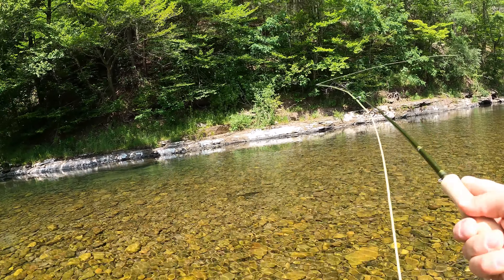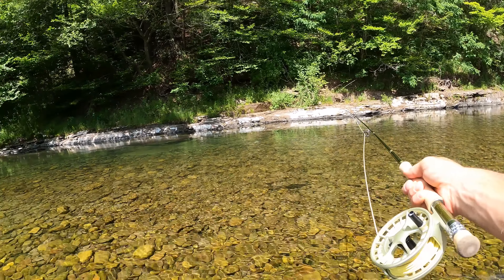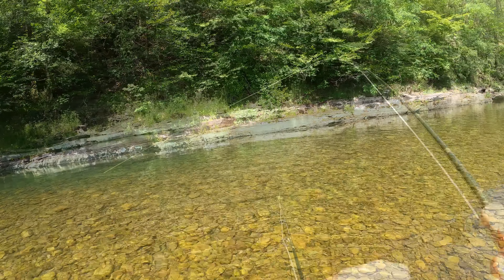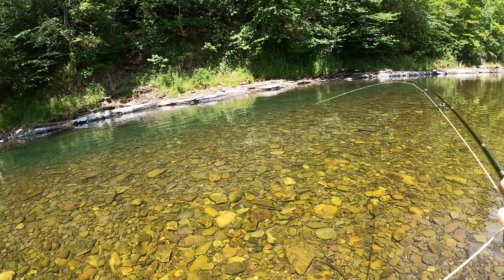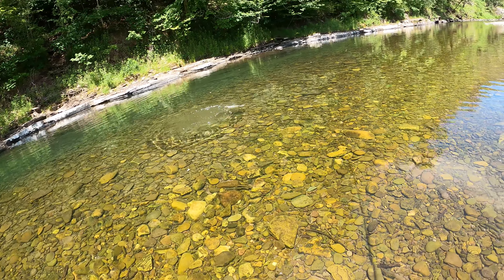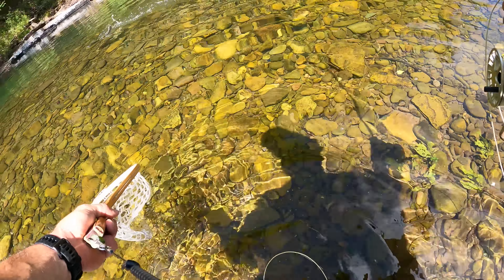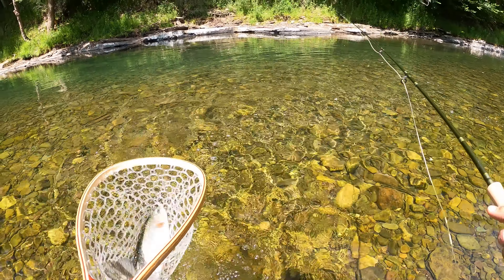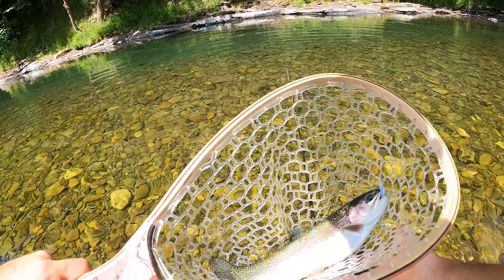I'm going to work back through the same area with a white iron mic — it's another streamer pattern from Lively Legs. There are so many fish stacked up through here. Didn't have my camera on, but got one on the streamer pattern — a little bit better fish. Kind of messed up and still had 5X tippet on. There we go — oh, that's a nice rainbow. Chunky guy.